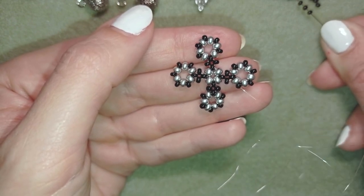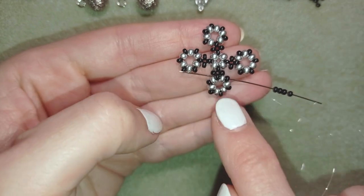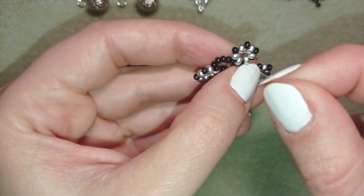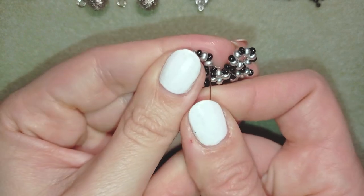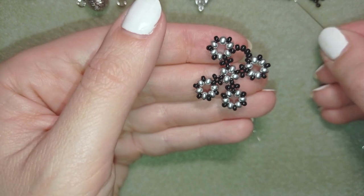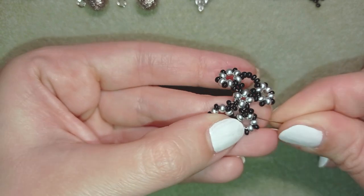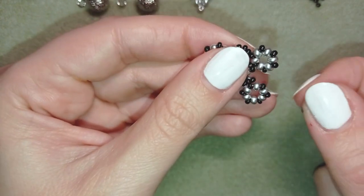Here I want to take four seed beads and go in the same black bead — the first one after this cross. Adding four; if you work with 11-0s you could add five here at this step. Now working with 10-0s. I go through the silver and through the black, then take four beads and go through this bead here — symmetrically the same bead from my neighboring element.